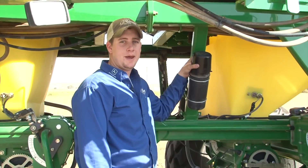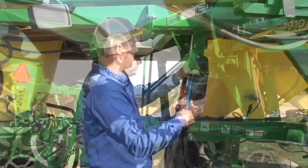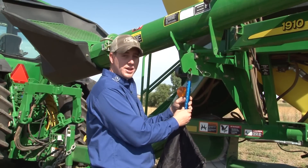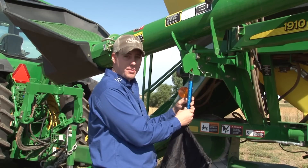Take out the scale and bag and weigh the empty bag. Adjust the scale to zero with the bag hanging on it. This will ensure that you're weighing the product only and not the bag.